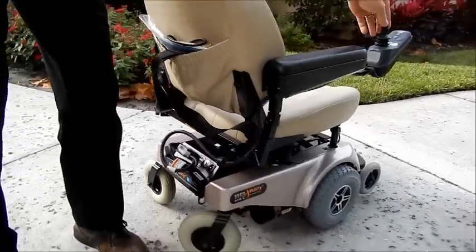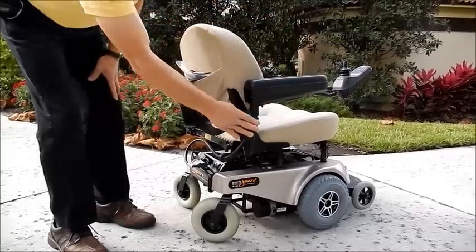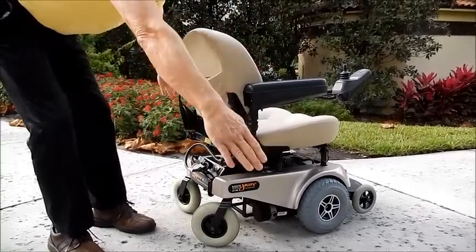This chair is also adjustable. The arms flip up. They're adjustable up and down, and they're also adjustable on the way out.